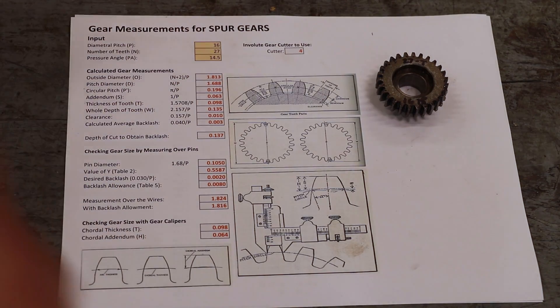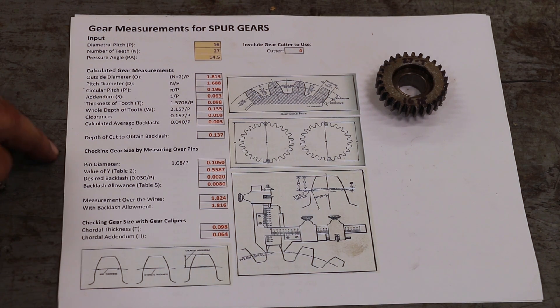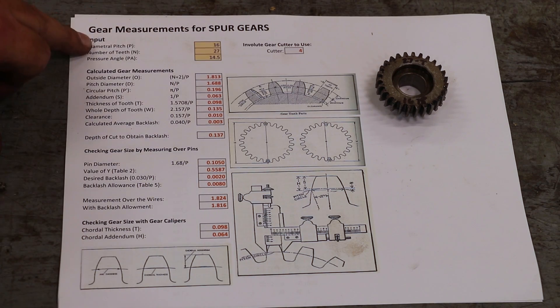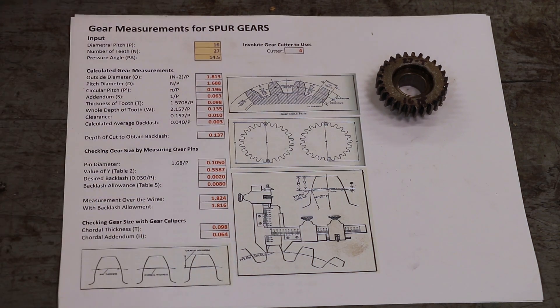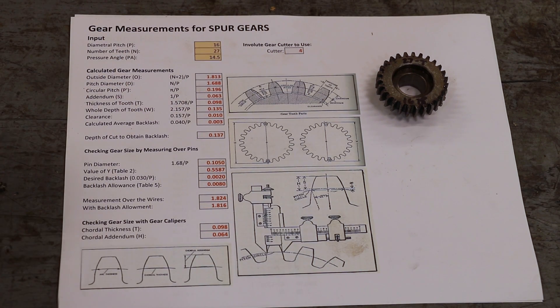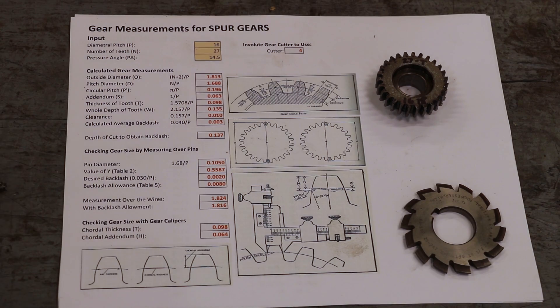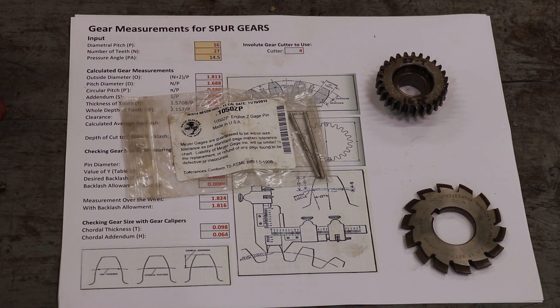You can count the number of teeth - obviously 27 teeth. I've got a spreadsheet that I use when I'm making gears to calculate a lot of the key measurements. You put in those three things - 16 pitch, 27 teeth, 14 and a half degree pressure angle - and it'll calculate everything else. It tells me I need to use involute cutter number four for 16 pitch. I've got that cutter. It also tells me I need two pins that are 105 thousandths to measure across and check my diameter depth of cut, and I have those gauge pins.